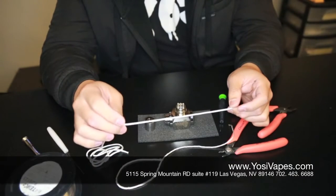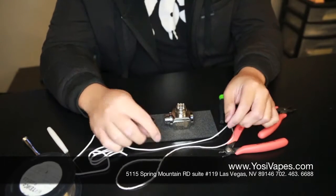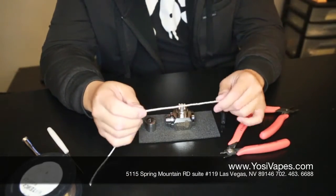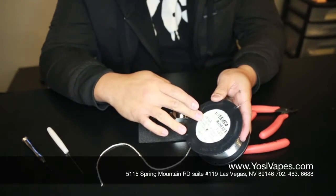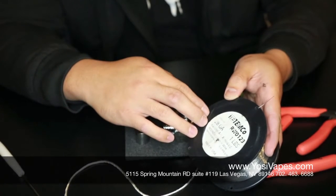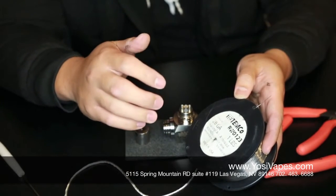Eco wool is just a different type of wicking material. These come in a three mil, two mil, and one millimeter diameter. Eco silica comes in one, two, and three millimeter as well. But today we are going to use silica. You are also going to need some kanthal wire — 28 gauge. They come in different gauges: 26, 28, 30, and 32. The lower the number, the thicker your wire is. 28 gauge will give you a pretty good resistance at the end of the build.